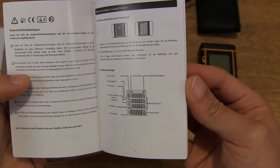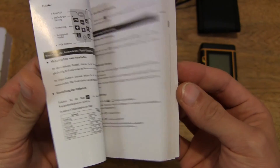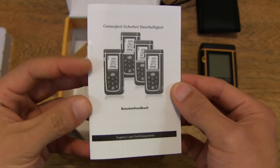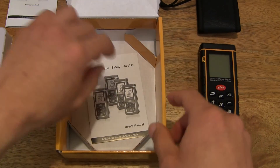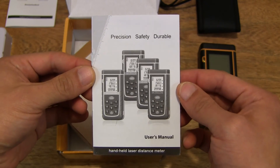So this one is in German. And then we have another user manual — this one's in English.